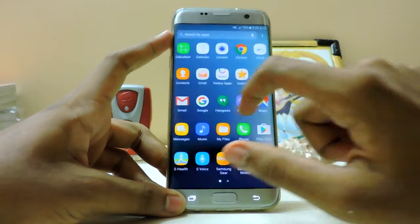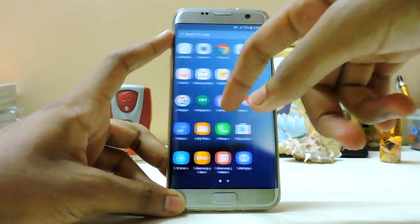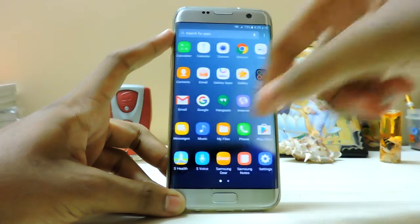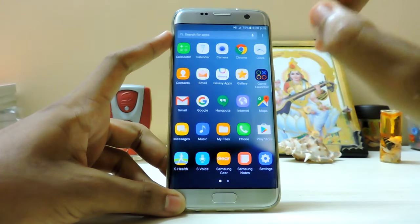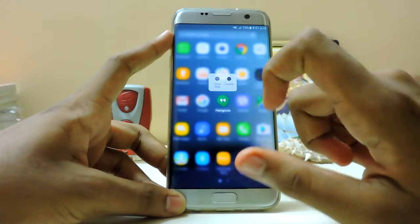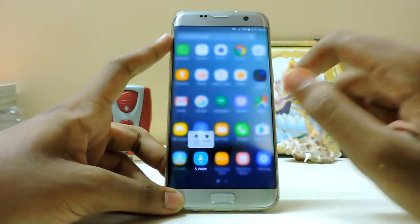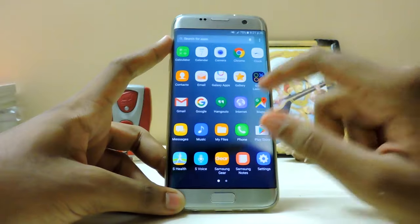This launcher is also a bit laggy - not laggy, but it has a weird touch acceleration. As you can see, I'm not moving my finger much but it just bugs off. But there's a new feature where you can kind of force-touch by dragging up an icon and you get force stop or disable options. You may get more options in the future but for now that's all you get.